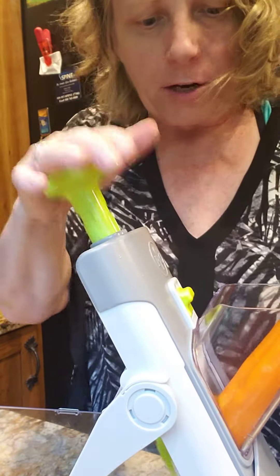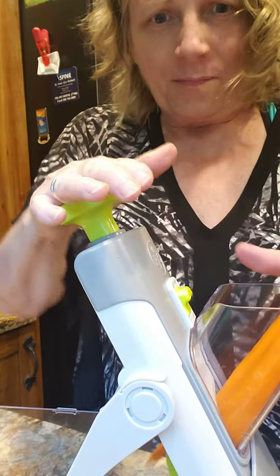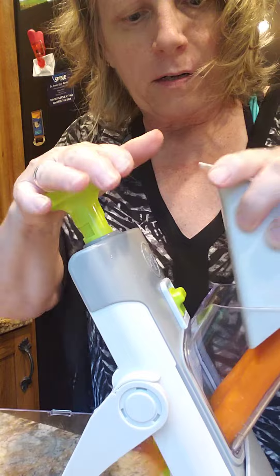Hi everybody, jumping into my kitchen in New York. I just got out of the pool right before it started pouring and I wanted to prep a salad, so I've got some carrots here.